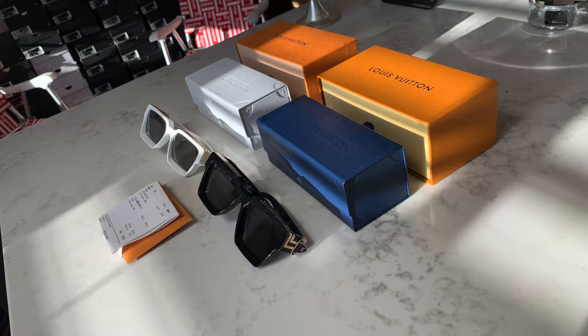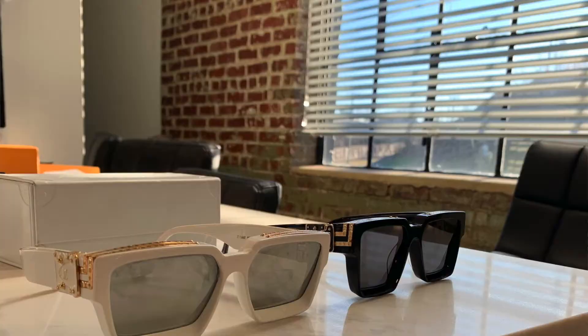Good thing I have the original authentic pair, so I could do the comparison and actually tell these were not authentic. I've already put in for a return, and as soon as I send these back I'll get my money back. But I'm going to show you guys how to tell the difference — the authentic versus the perfect replica — so you won't get scammed and waste your money.